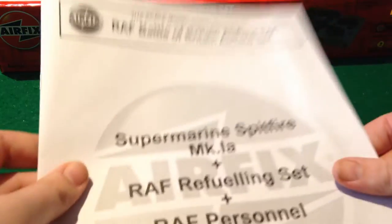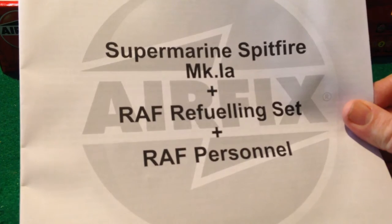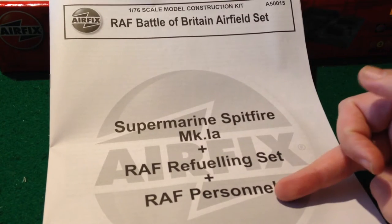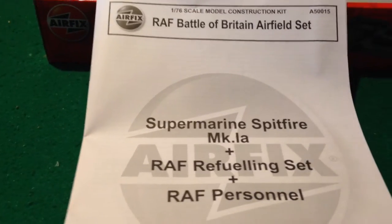On to the instructions. We've got a Supermarine Spitfire Mark 1A, which I think is the old one — and yes, it is. There's also a refuelling set and RAF personnel. These are all sets they sell separately, although the Spitfire has now been updated and replaced, which is fine because it needed it.